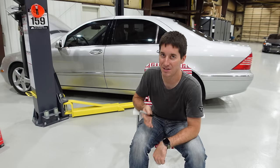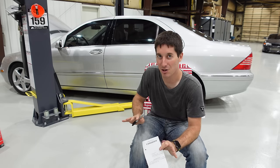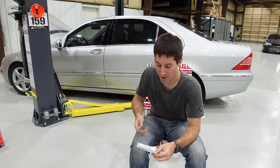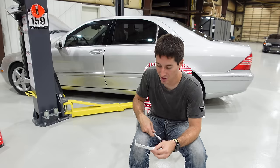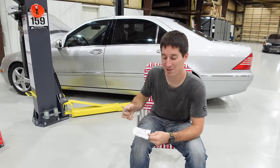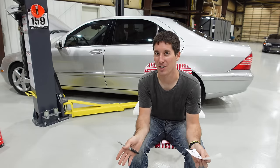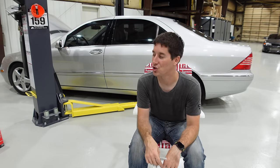Five thousand five hundred fifty dollars is essentially clean retail on one of these - and this isn't a clean car. It's fair-to-good at best. The salvage title makes resale value closer to $3,500, maybe $4,000 if you're lucky. Adding my $2,000 purchase price puts me at $7,550 in the car against a $3,500-$4,000 resale - that's taking a huge L.